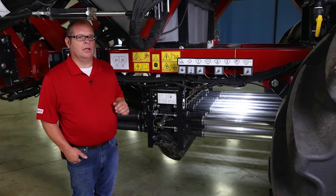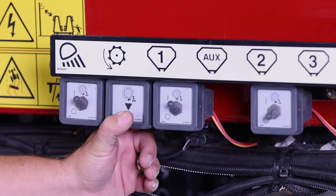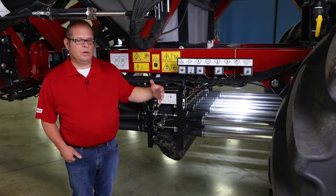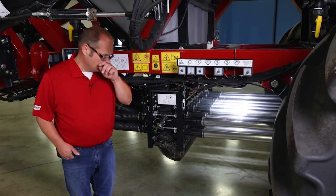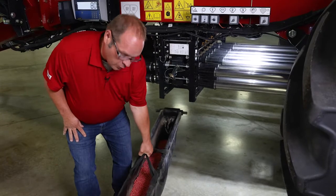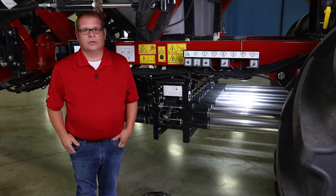Now that our meters are primed, we're ready to calibrate. We simply turn on the tank switch for the tank we want to calibrate — in this case tank 1 — and press and hold our calibration button. We want to dispense enough product for a good calibration: at least 15 pounds of product into our calibration bag, and more is always better. Once we've done that, we can remove our calibration bag and weigh the contents. For a more accurate calibration, you want to do this multiple times — three is a good minimum number.